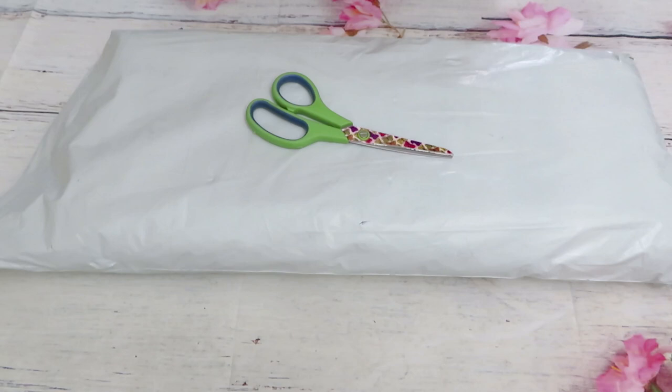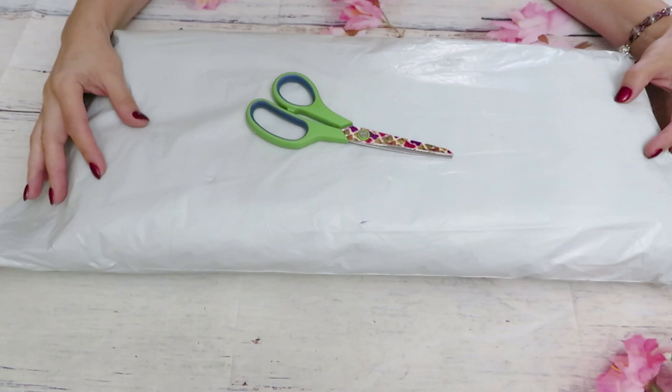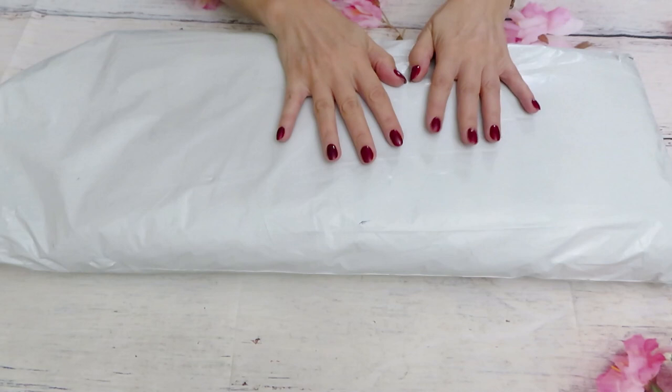I am super excited about this package because something in here is really exciting for me to test out and something very beautiful. They all kind of match each other as a product. I kind of opened already this bag and I cut the other one. They always pack their packages very well — I have to give them a plus for this.